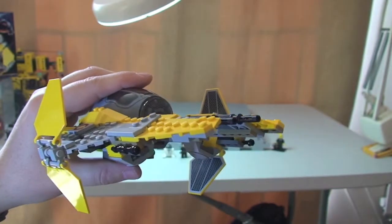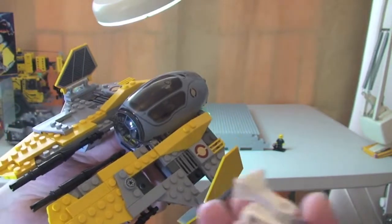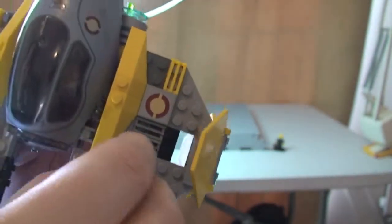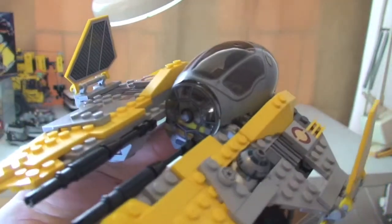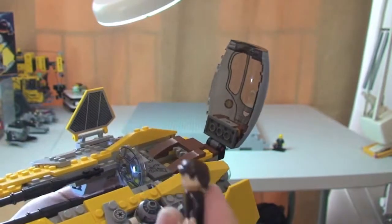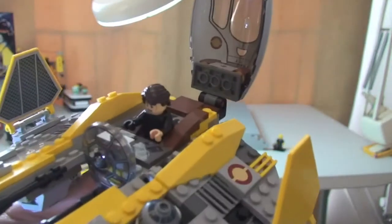I'm now going to show you what this is like with the minifigures inside the craft. First up, R2-D2 — he goes down there. You can see there's a little two-by-two plate with a little stud on it, so that's what attaches him to it. Sit him down inside — there you go, and he just sits there. So that's R2-D2 in place. Then Anakin will go in the cockpit, so the cockpit just opens. He's currently holding his lightsaber, so let's take that off. He can simply be seated inside the cockpit like so.